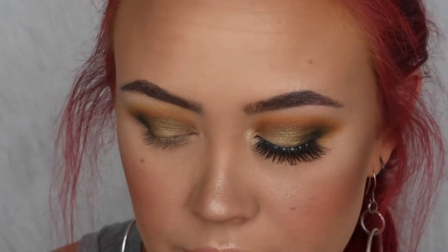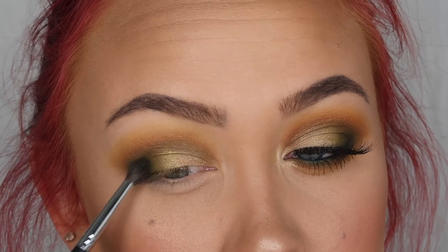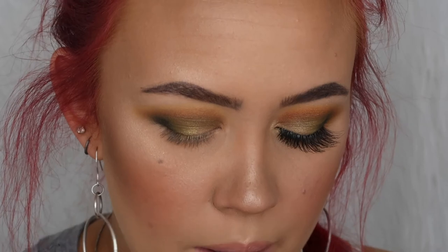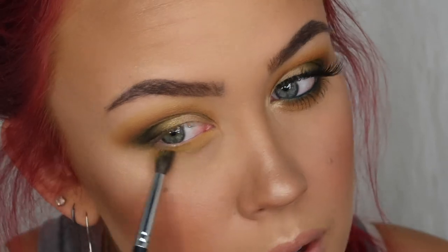Switching back to my M506 brush, I'm picking up more Top Secret and dabbing it over where I placed it before, just to blend that golden shade into everything else. Then I'm going to mimic on the lower lash line what I did on the top. First grabbing Access from Armed and Gorgeous — the bright yellow — and running that right along my lash line, making sure the lower lash line ties into the whole winged-out effect.